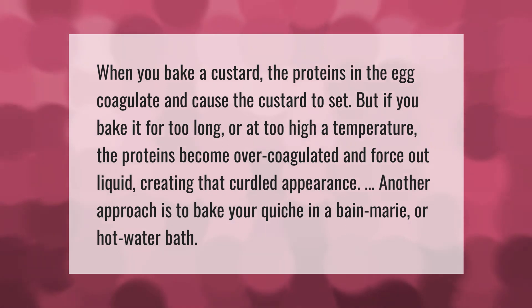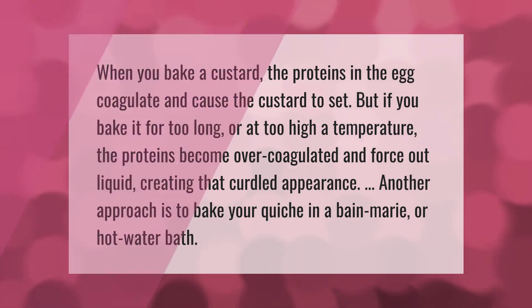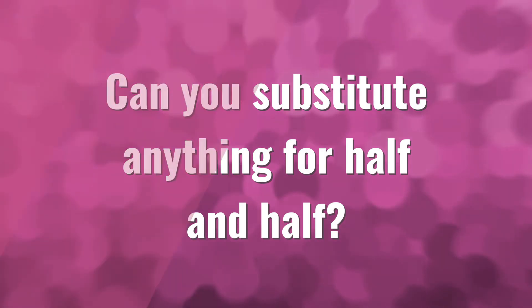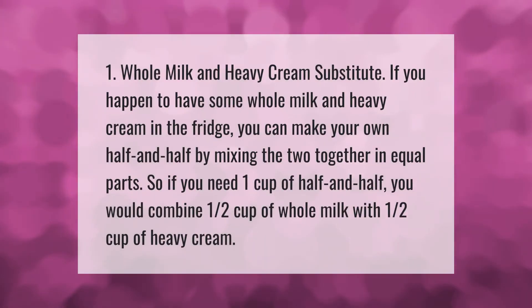One whole milk and heavy cream substitute: if you happen to have some whole milk and heavy cream in the fridge, you can make your own half and half by mixing the two together in equal parts. So if you need one cup of half and half, you would combine one half cup of whole milk with one half cup of heavy cream.